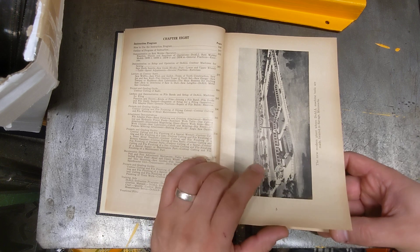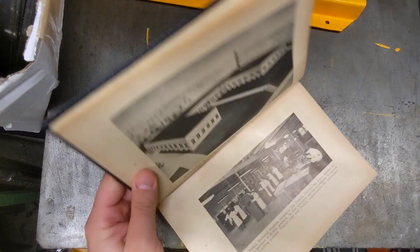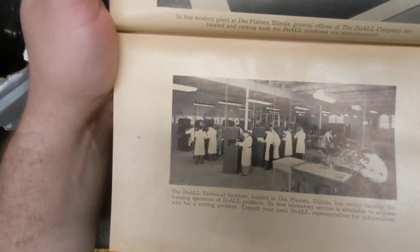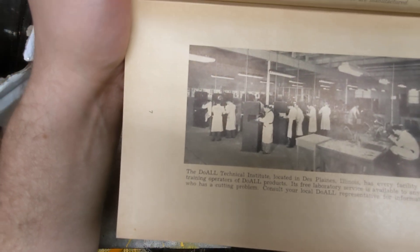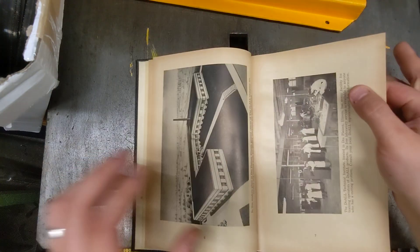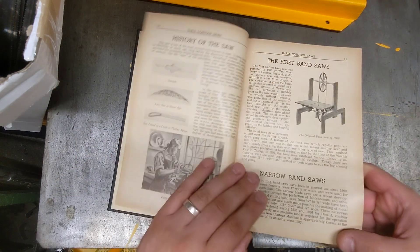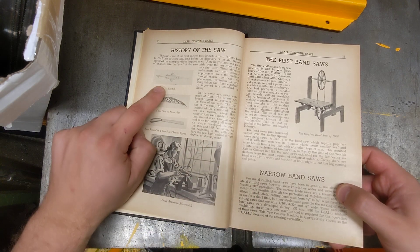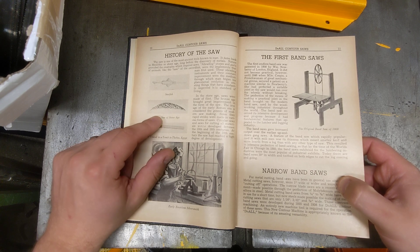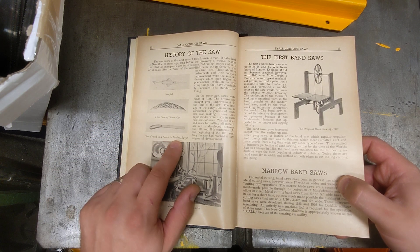It's from 1947. They talk about where the manufacturing plant was, and they had a very cool course through the technical institute for operators and a free laboratory service — I wonder if that offer still stands. You can see what the stores looked like, a little bit of history. The sawfish was the first saw, the flint saw from the stone age, then a saw found in the tomb of Thebes, Egypt.